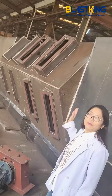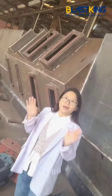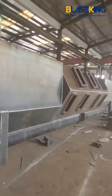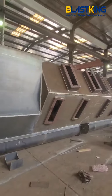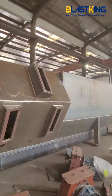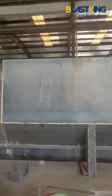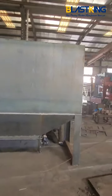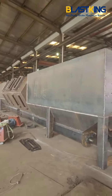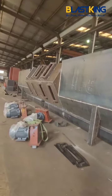You can see this short blaster unit with 16 blast turbines with 11-volt motor. The whole length of the blasting chamber is around 18 meters. This is a pass-through type hanger shot blasting machine.